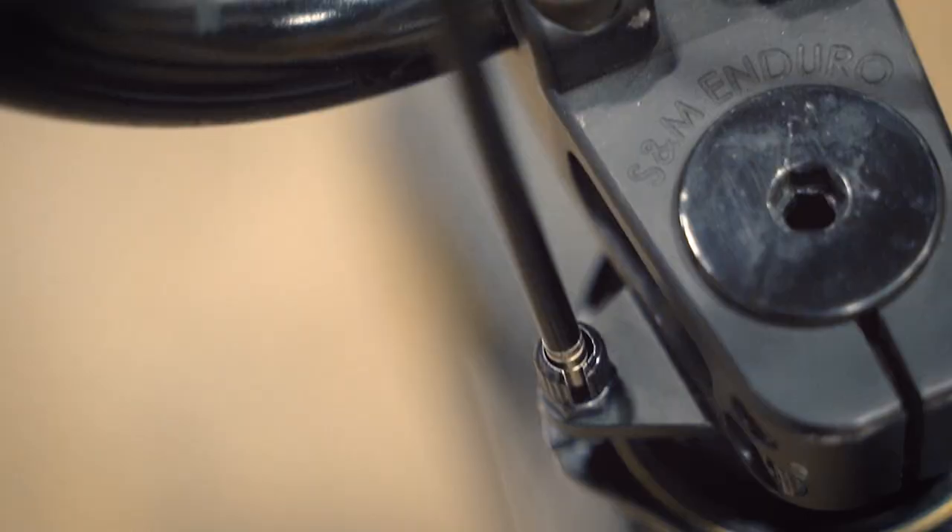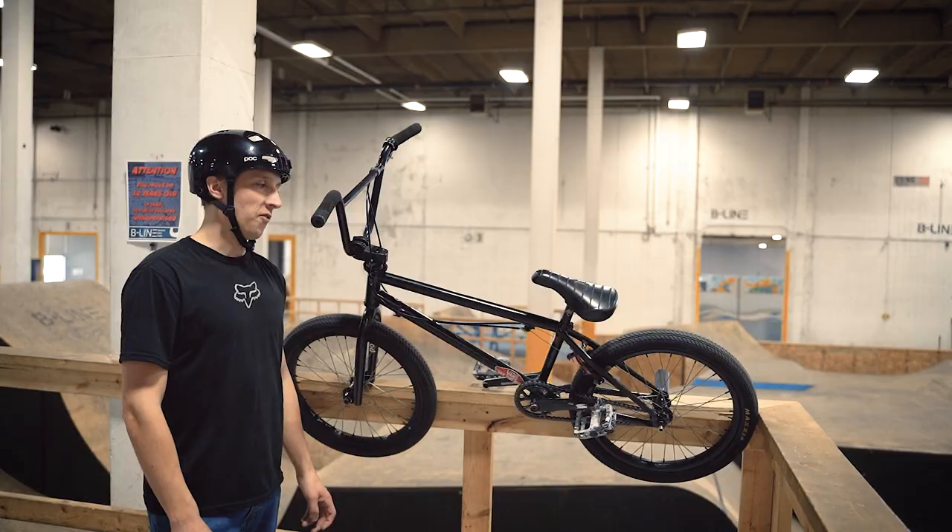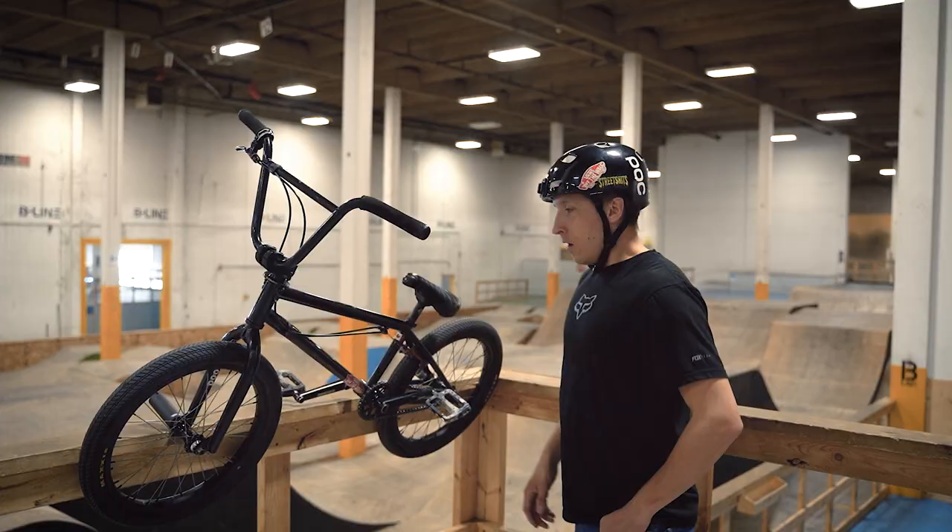For my stem I have the SNM Enduro stem. I've had this same stem for probably at least five years now and it has just been flawless — knock on wood — so it doesn't break.